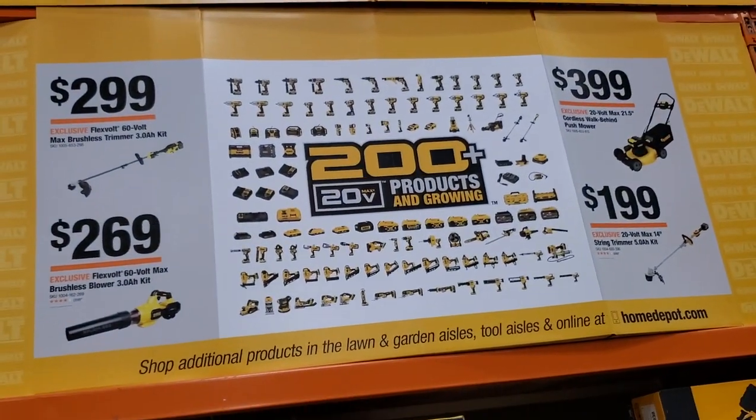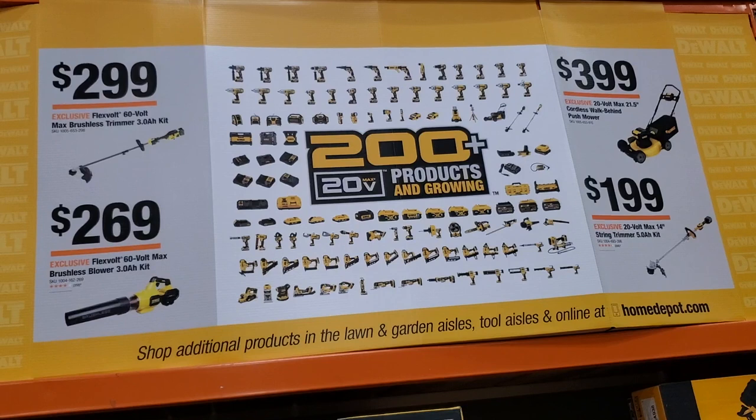Welcome back to another video. Today we're shopping at Home Depot, looking at the yellow tools — the DeWalt tools, nothing but DeWalt today. I do have other videos and will have more on Milwaukee, Ryobi, and Makita. Let me know what you guys think about these brand-specific videos. Don't forget to help the channel by subscribing, hitting like, and the bell icon so we can buy more tools and make more review videos.